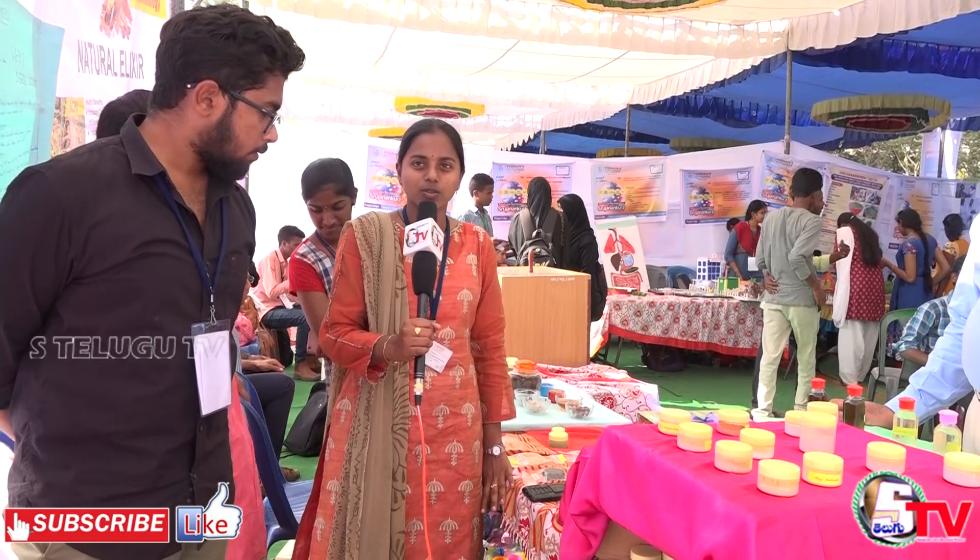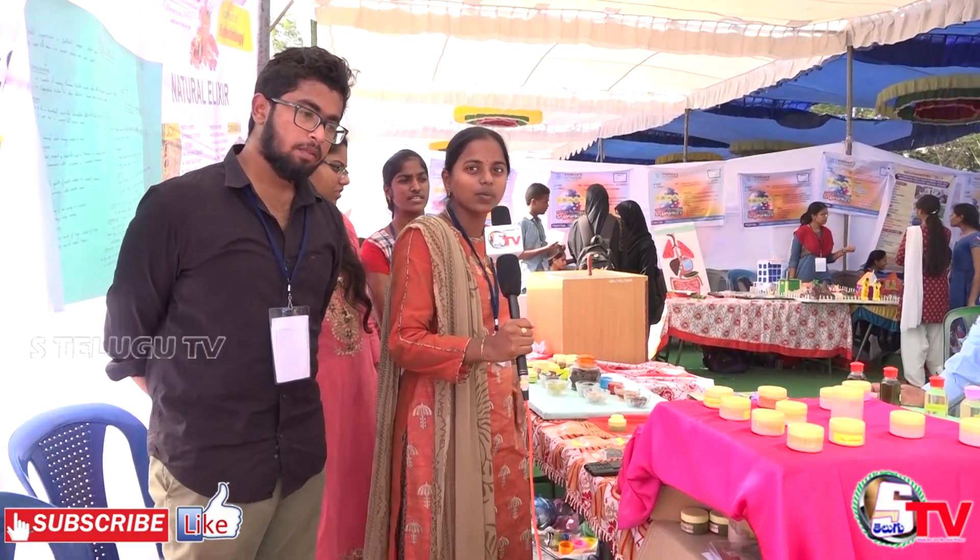We brought Lemon and Moringa from the garden. We use Moringa, Brahmi, and Lemongrass in our preparations.